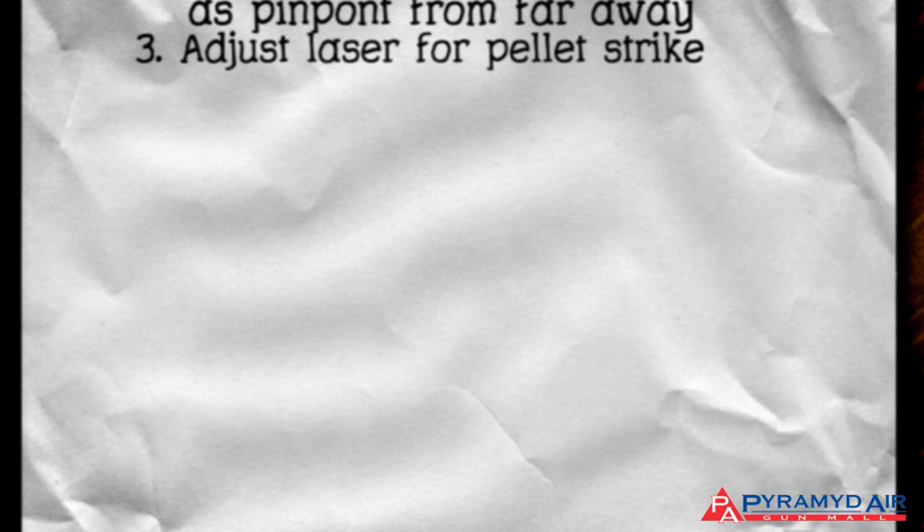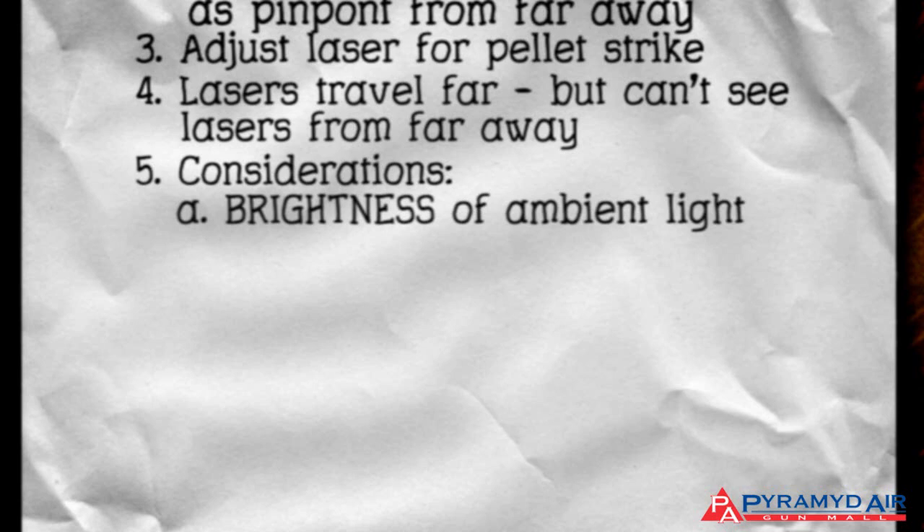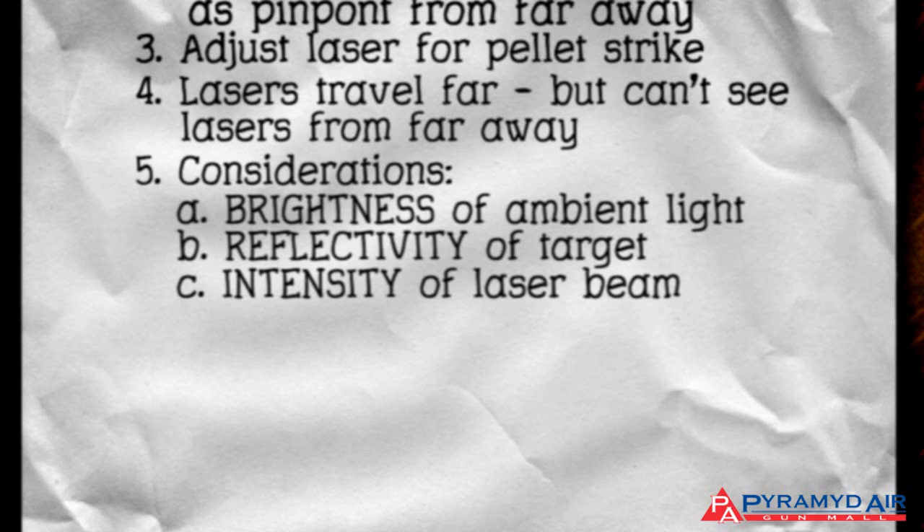Though laser light will travel a very long distance, you will not be able to see the light from very far away. How far you can see it depends on many things: the brightness of the surrounding light, the reflectivity of the target, the intensity of the laser beam, and the color of the laser.